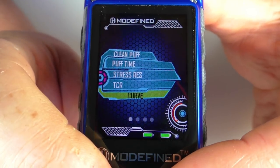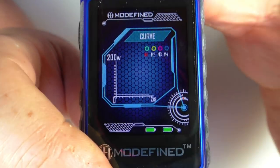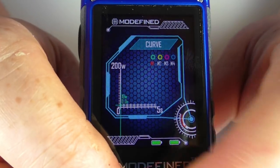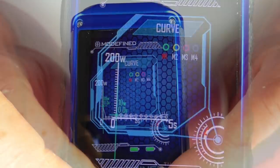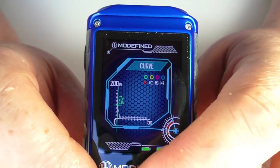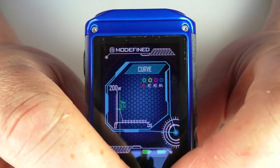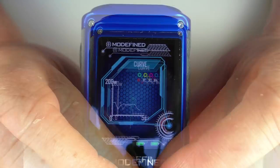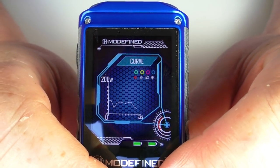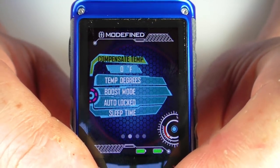We have a power curve option: go in here and set a custom power curve across various slots. Using the left and right button you can scroll through the slots — pick one, click it, and the crosshairs come up. Using the up and down button you change the wattage position across what I think is a five-second curve in 0.5-second increments. Once you get to the end the crosshairs switch off and it's set. I usually find setting a power curve a bit of a pain, but I really like how they've implemented it here — it's one of my favorites to date.